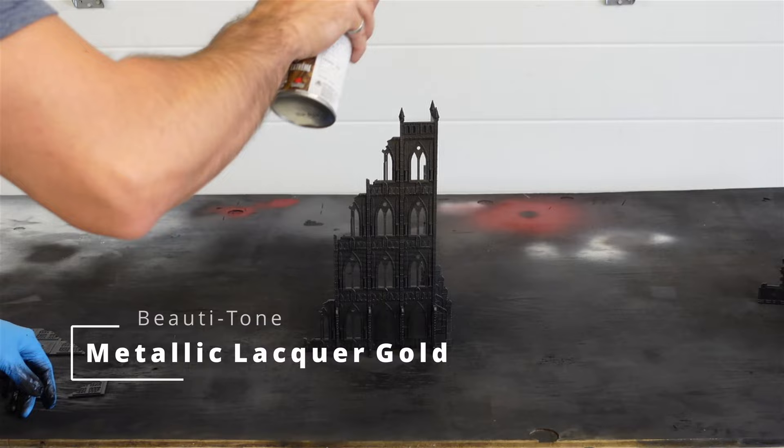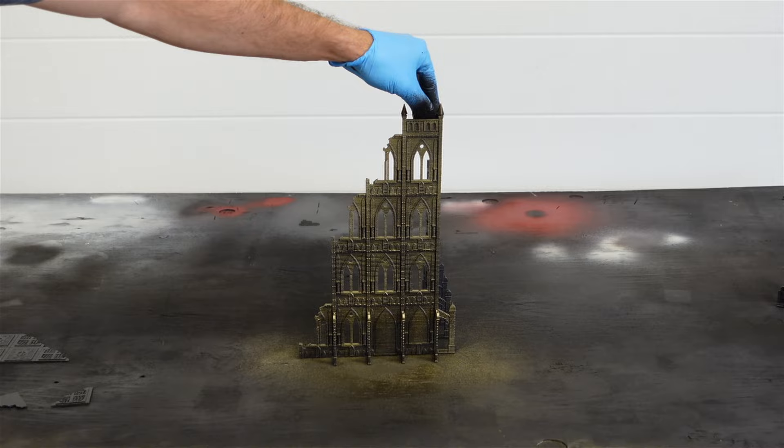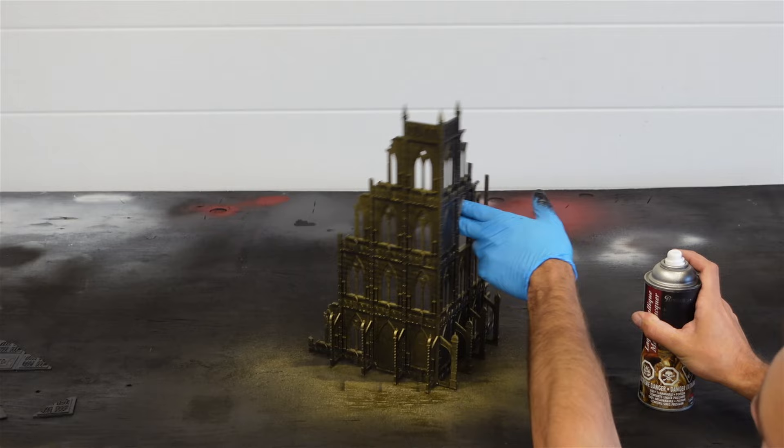I've let these things dry for a couple hours. Now I'm going to take some metallic colors and do some zenithal highlighting from the top down, to try to add some colors to these buildings really quickly. I've never done this before like this — I don't know if it's going to work, but I figured I'd give it a shot. The trick is to try not to over spray it and just give it a little dusting. Any metallic color you like should work fine. It was pretty easy and super fast to do.